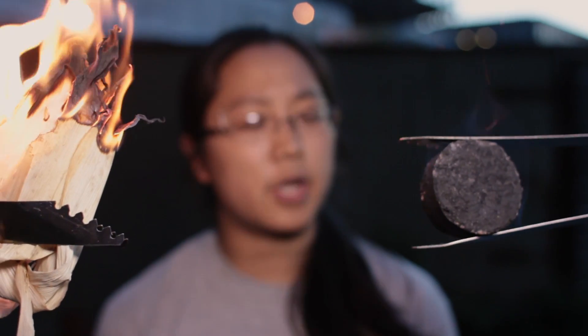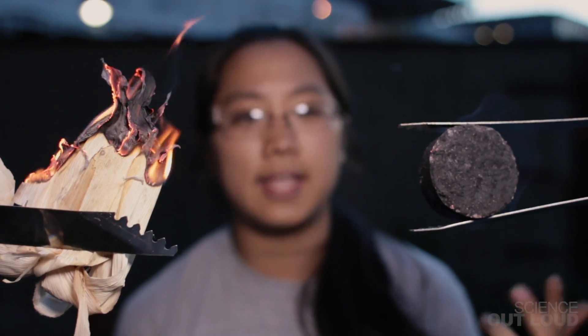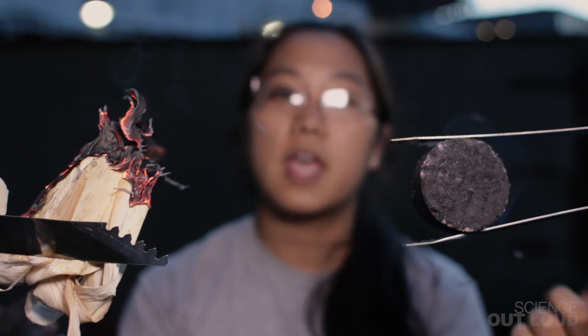Corn husks burn quickly and turn to ash. These lumps burn hot like firewood, longer than charcoal, but are cleaner, greener, and less expensive than both. This is actually made from this, and I'm going to show you how.